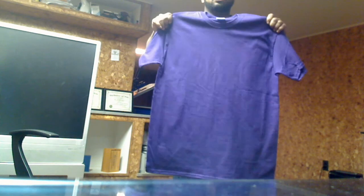Here's the blank shirt. There's nothing on it.